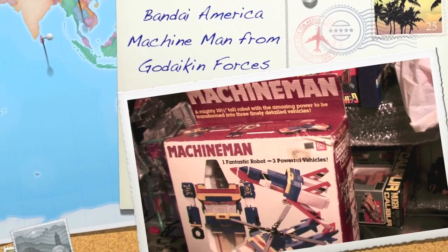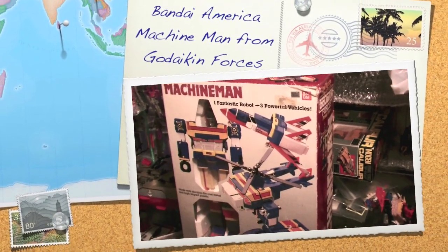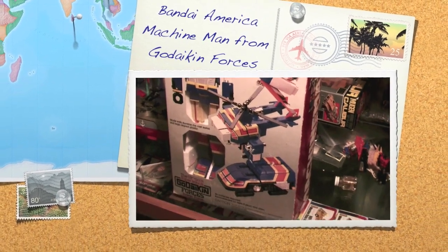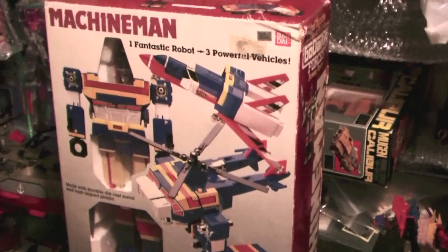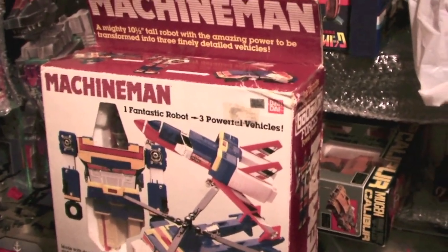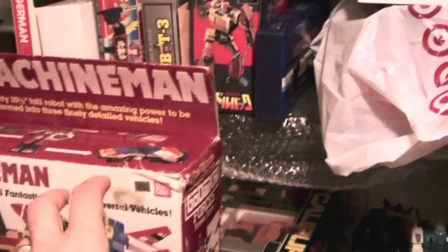Here's the Gdaikin Forces Machine Man. This particular variation is pretty tough to come by. I see Japanese toys about 10 to 1 in terms of the boxed presentation.